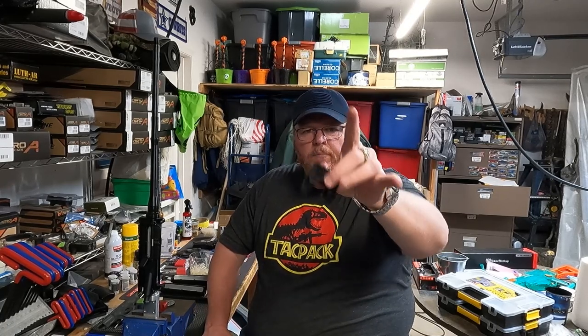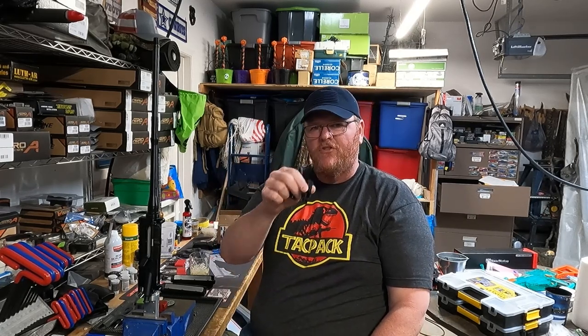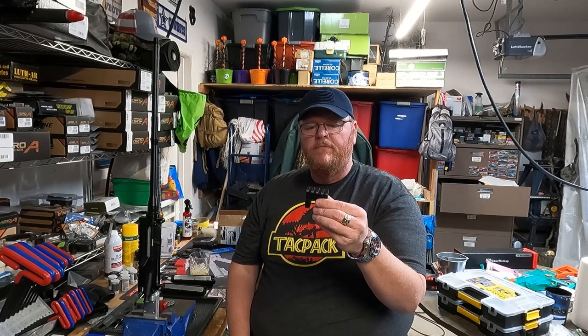Somebody might love this thing, but with the way it's mounted, I would never put any optic on it. I do a lot of target shooting and competition shooting, and I would never ever trust this Picatinny rail for that. I'm not dogging it — somebody out there might love it — but I wouldn't put an optic on it. I'll give it back to the guy; he'll probably never use it anyway.